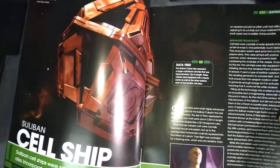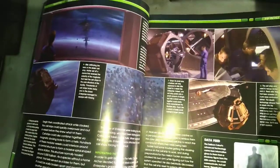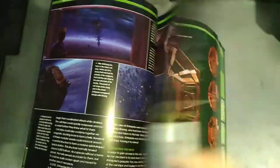The magazine goes into details on the design of the ship and the schematics, and covers the Suliban race and how they all joined together to be able to make one big ship.